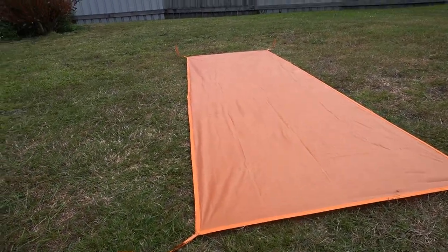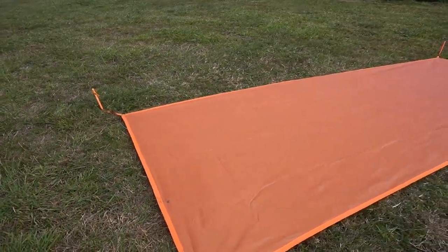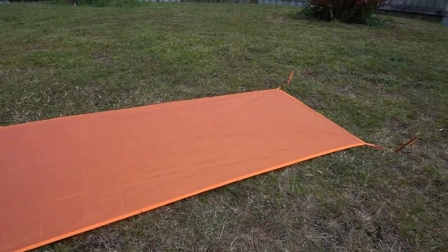It comes with a footprint, as you can see here in the video. It's just pretty much a thicker piece of nylon, I guess, that goes on the ground before you put the main tent down. To be honest, I probably wouldn't use it without the footprint, especially in the bush, because with all the sticks on the ground you're probably going to end up with something going through the bottom — it's very thin, and I suppose that's why it's so light.